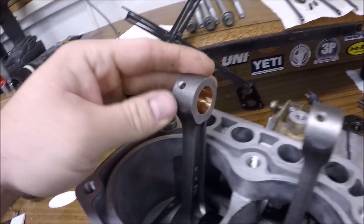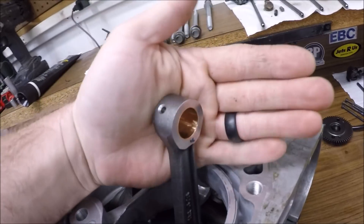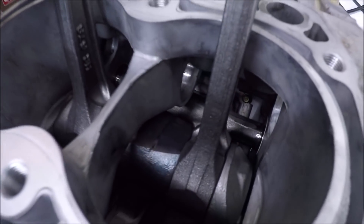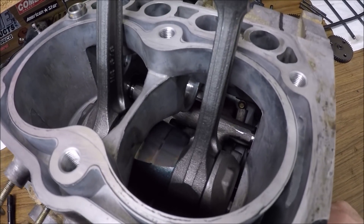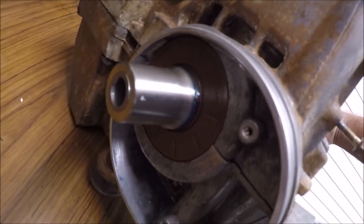Here's a little bit better shot of the Hot Rods crank. It's definitely beefier right there and they use those brass bushings. There's a shot in the motor — everything is spinning wonderfully. The counterbalance there has new bearings, new seal, and everything on this side.